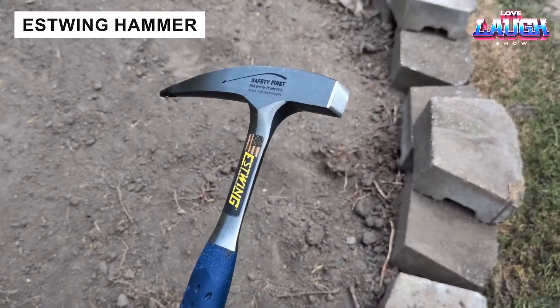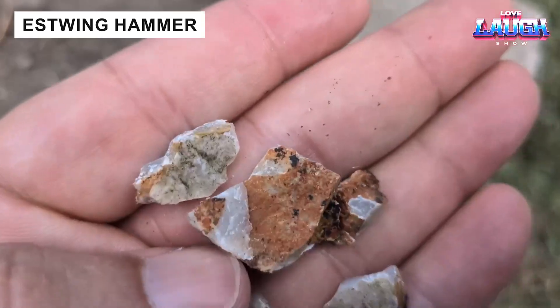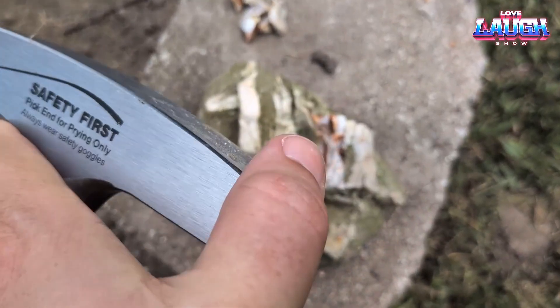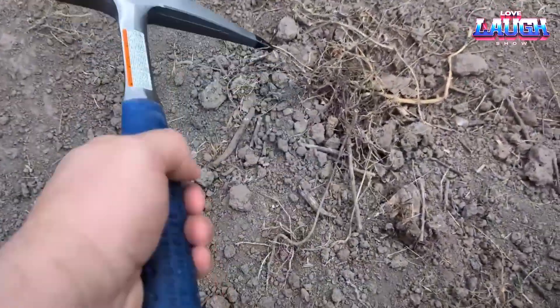This hammer was created by Estwing for geologists. It weighs 1.38 pounds and features a patented handle that reduces vibration by 70% when striking. The hammer is made from a single piece of steel and retails for $40.